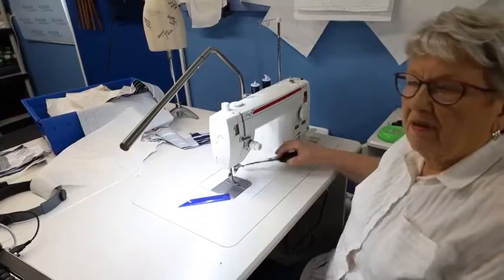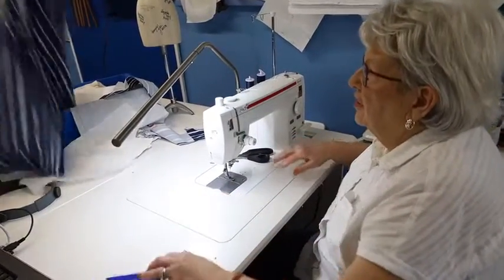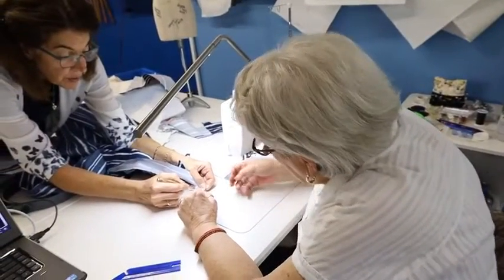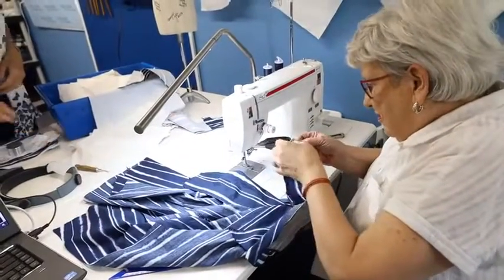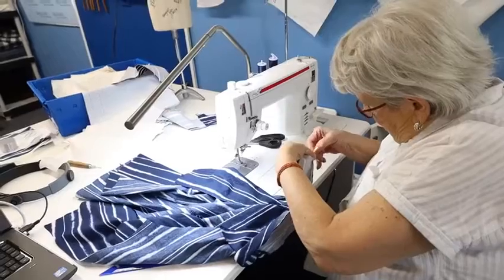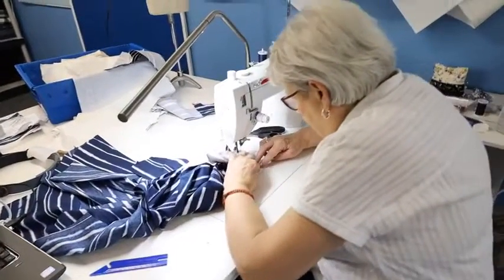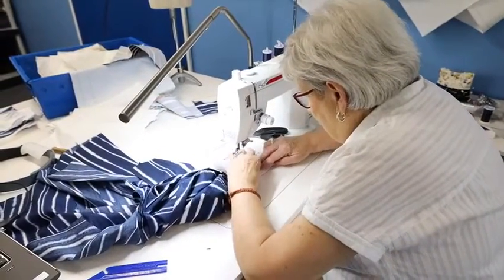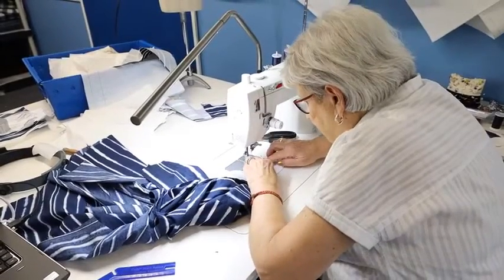Charlene says she loves the fabric — is it shirting, and do you have it or will you be getting more? We are out of this shirting, and I am considering getting it back in, but it takes a long time — about 12 weeks or so to get it.